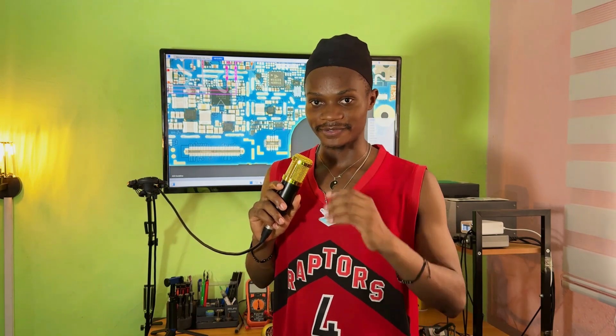Hi everyone, welcome to my mobile repairing video. This video will be a complete mobile repairing course — and by complete, I mean I will teach you one thing in this video and make a series of videos teaching you other things. If you are new to my channel, subscribe and like the video because this video will be long. We will go deep into how to troubleshoot half shorting and full shorting.